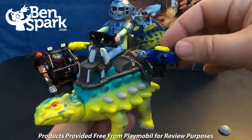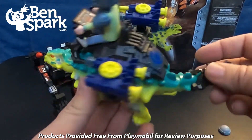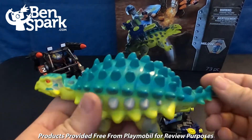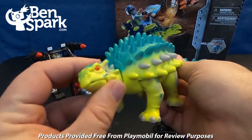You've got missile launchers on either side. This particular harness can come right off — you can take that off and take the spike armor off the tail, and then we have our plain dinosaur.